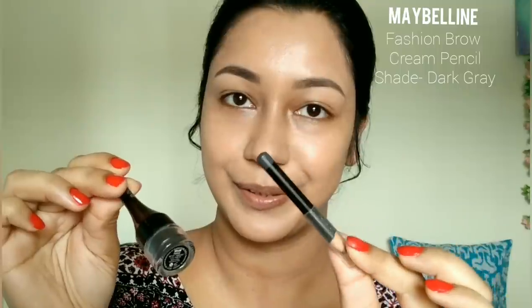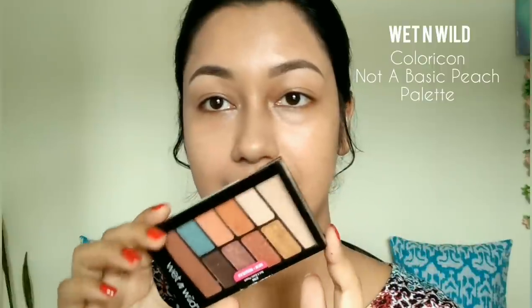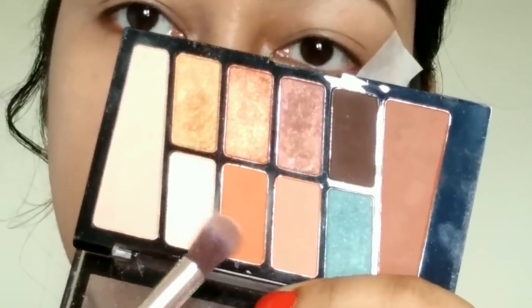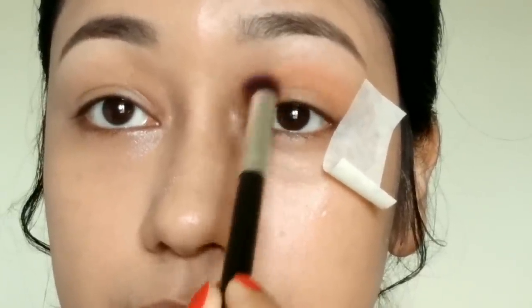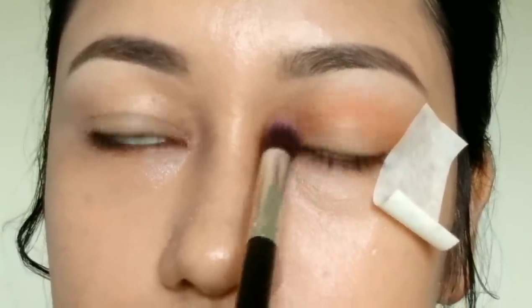Now I'm going to do the eye makeup. I'm going to use an eyeshadow palette. I'll use the eyeshadow palette and blend the eyeshadows using a transition shade first. I will apply the transition shade with a fluffy brush. I apply the eyeshadow layer by layer, starting light and then increasing intensity.